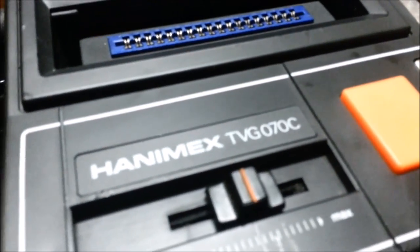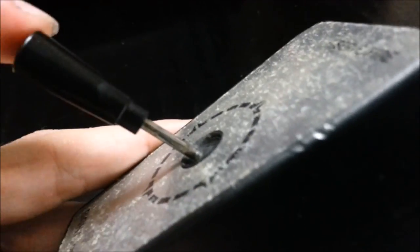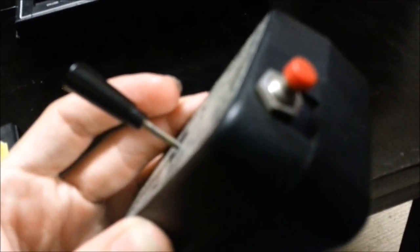I like the controllers — how they're labelled right and left. I don't know why, but I do. Though the joystick doesn't self-centre, and it needs a bit of a clean. And I forgot to mention — the buttons are really tiny, but effective.